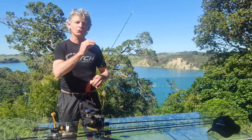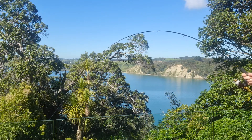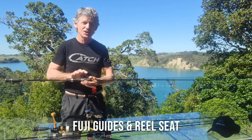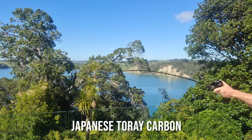The length is 6 foot 3 or 190 centimeters, ideal for your boat, ski or kayak. The quality of the components is outstanding — Fuji guides and Fuji reel seat, and Japanese tori carbon blanks.